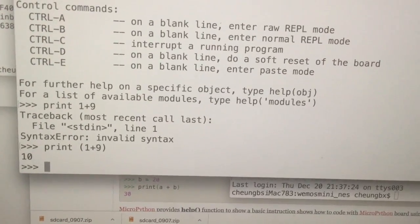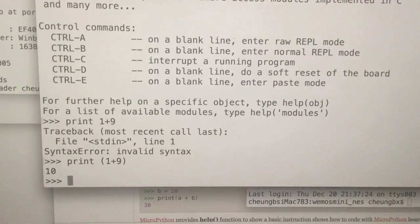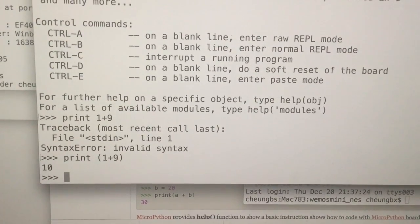So then you can program in MicroPython to run a game or display something on the LCD.